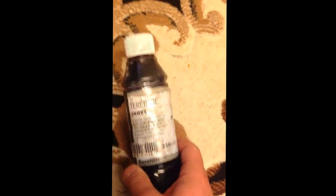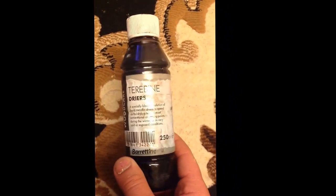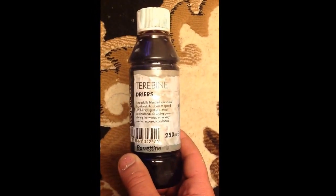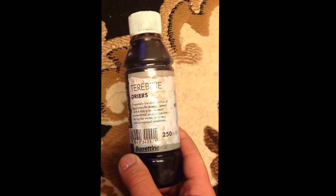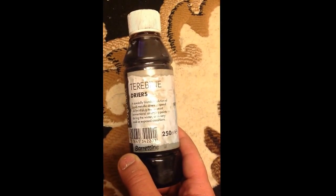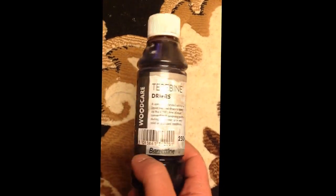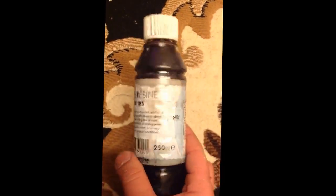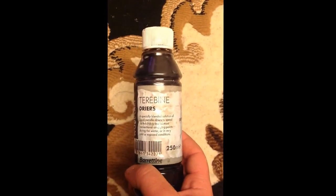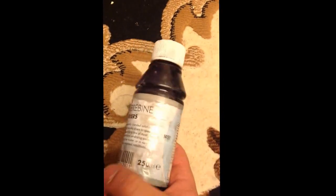This is the stuff which I said I'm going to use, and I did, and as you can see from the videos it does work — in 5 hours it made the gloss dry. Gloss normally takes between 16 to 24 hours to dry, sometimes more than 24 hours. But I mixed this product with it and it's drying in 5 hours, which is really good and really fast drying.